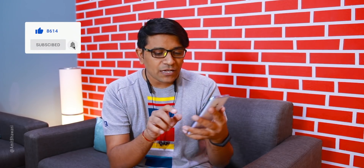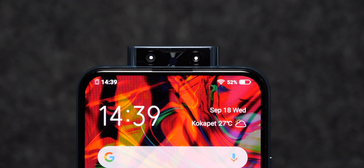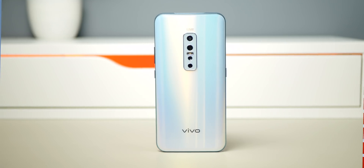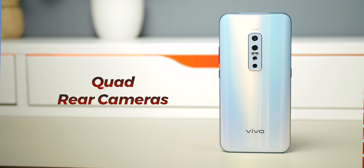Let's talk about this new Vivo smartphone. Here you will get a total of 6 cameras, and the biggest highlight feature is the dual front selfie flash. Normally you get a pop-up camera, but here it is a dual pop-up. You get a 32 megapixel front camera plus an 8 megapixel secondary pop-up camera, which is a super wide camera.